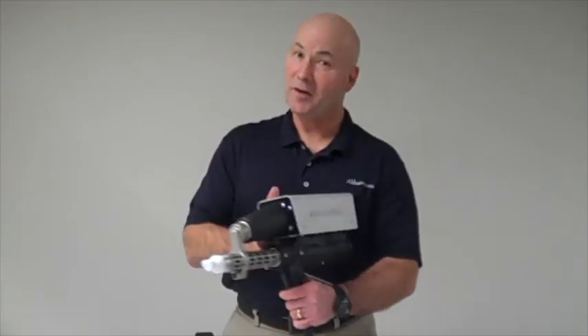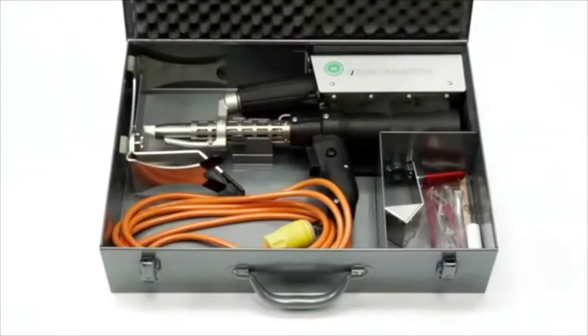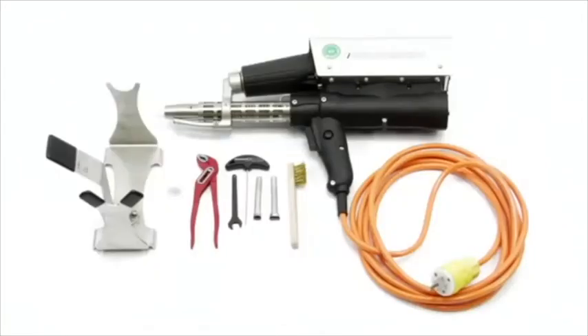With that, we're going to now show you our instructional video on how to use the welder. Thank you. The machine comes with the stand, spare Teflon shoe, preheat nozzles, and tools.